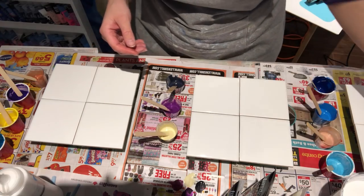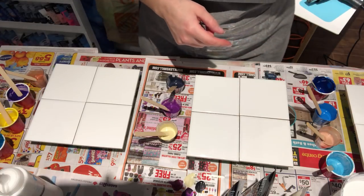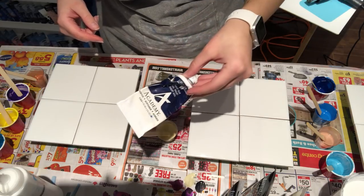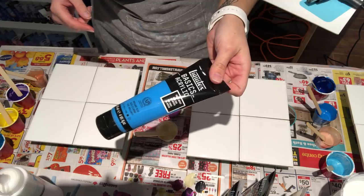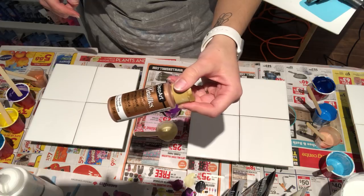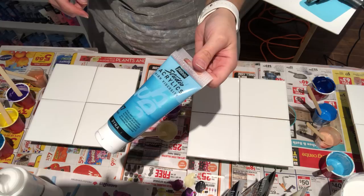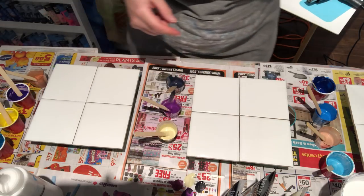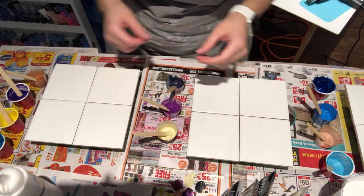And then the one here on the end, we have Acade's Phthalo Blue, Liquitex Basics Brilliant Blue, DecoArt Metallic Rose Gold, and finally the Studio Acrylics Iridescent Blue Green. When I get to that one, I'll turn the tripod over so you can see.